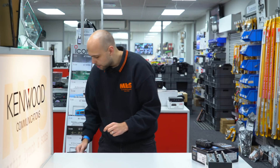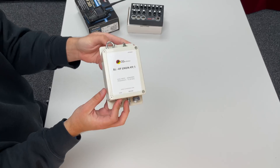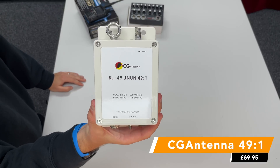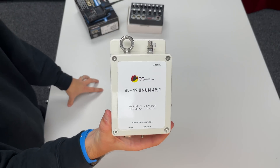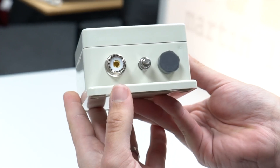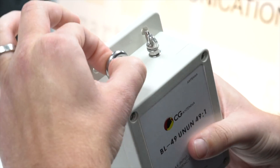Also new to us is from CG Antenna — this is their 600-watt 49-to-1 UNUN. We already stock the 100-watt version, but this is 600 watts PEP, good for about 125 watts AM or digital. So if you want to run FT8 at full 100 watts, you need a transformer with that power handling capability, and this is certainly the one for you.